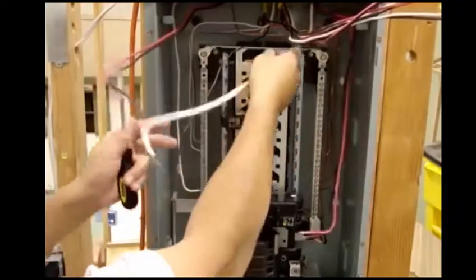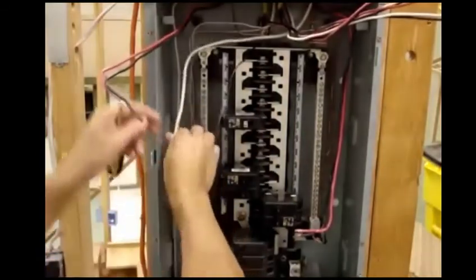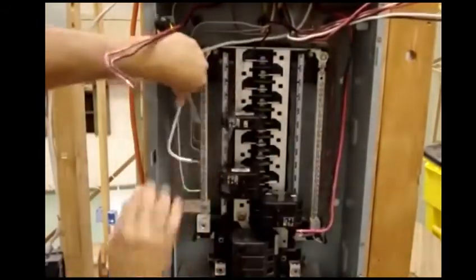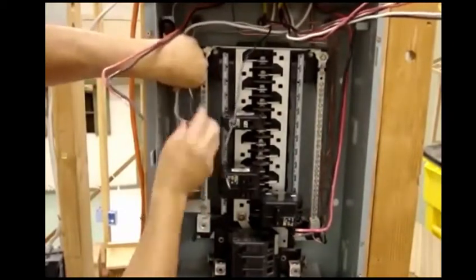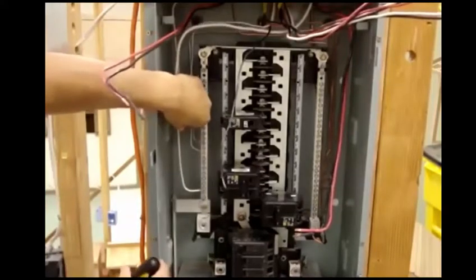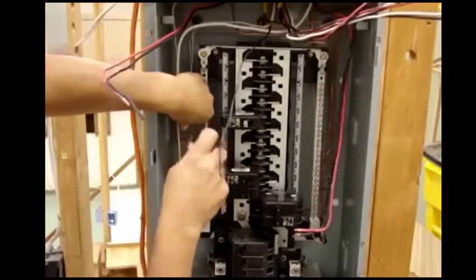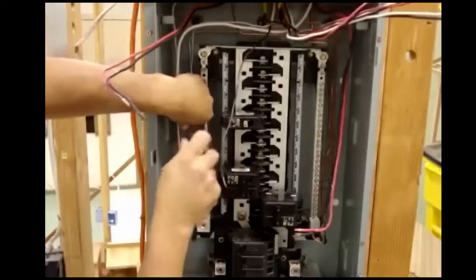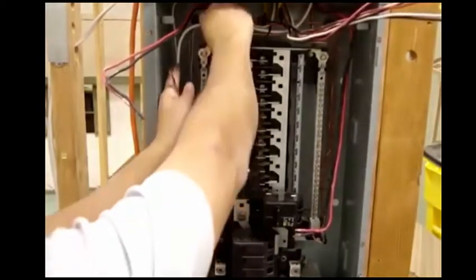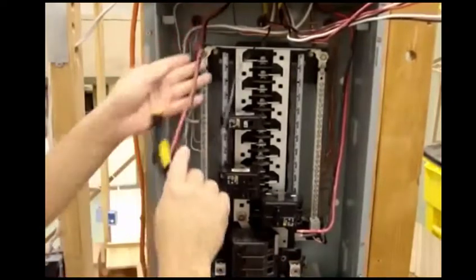And my last one for my air conditioning. Now that I've got my neutrals in place and my grounds in place, my next step is my power.